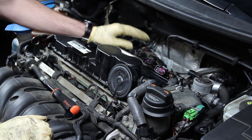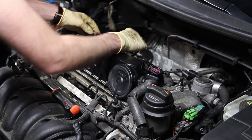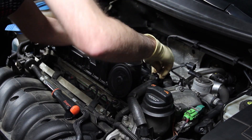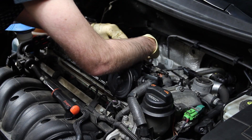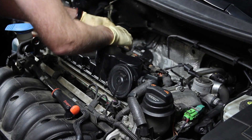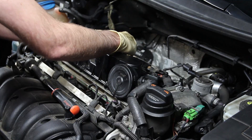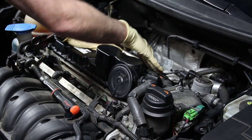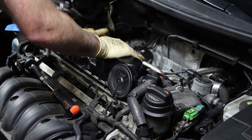Now we can reinstall our ignition coils and harness. It's good to get all the coil connectors slid on in place before locking them all down — that makes it a little easier. Once all that's in place and the harness is routed in, make sure you plug back in the combination valve. And now we're ready to reinstall our engine cover.